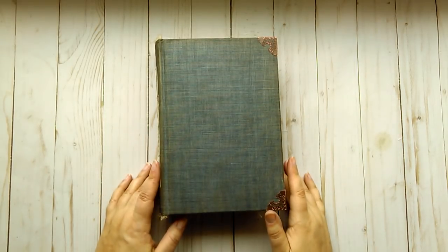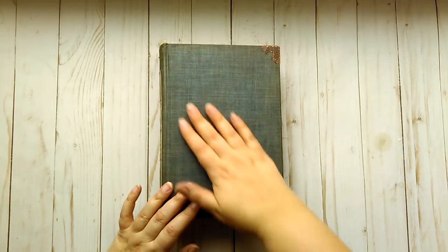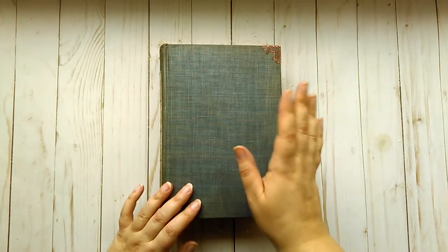Hello, it's Marcia with Then and There. I'm back with another junk journal that I wanted to share with you guys. This one is going to be listed in my Etsy shop.